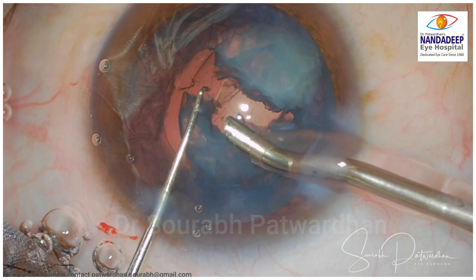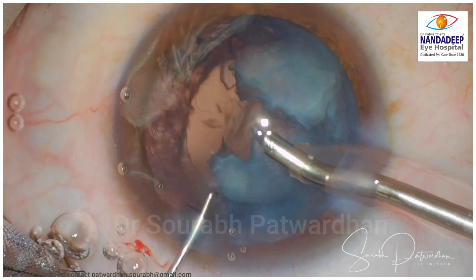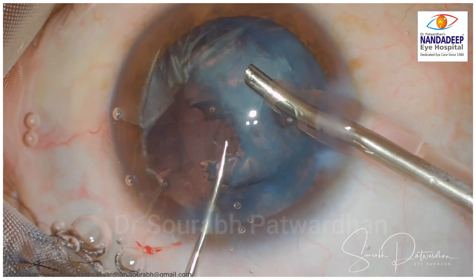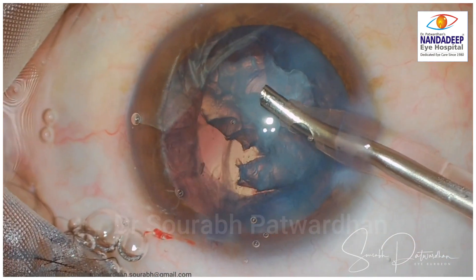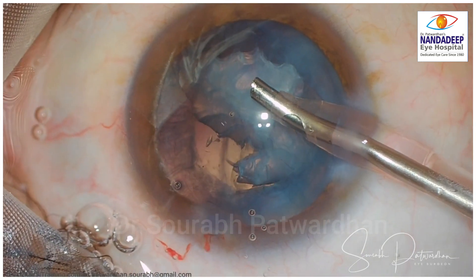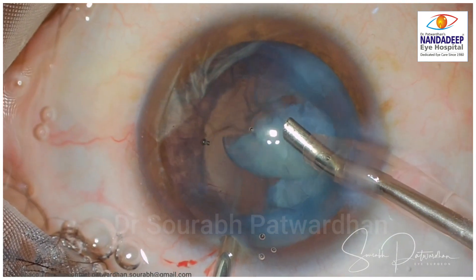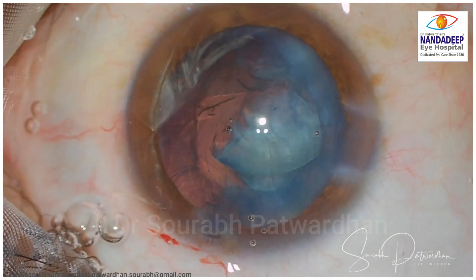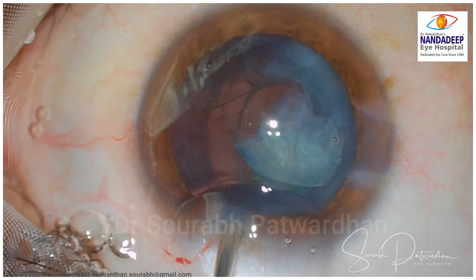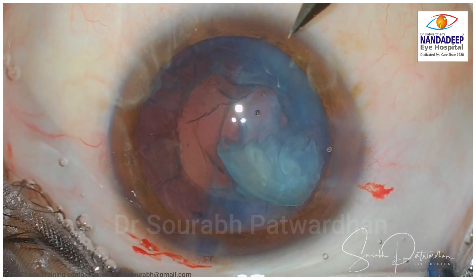I have to now replenish the anterior chamber with OVD before I remove the phaco probe. This is what we call aqueous visco exchange. This is to maintain the anterior chamber as I withdraw the phaco probe, which avoids further prolapse of the vitreous. Now I will analyze the situation.